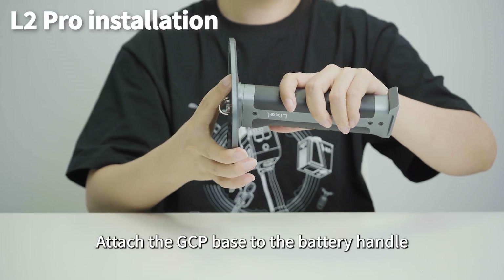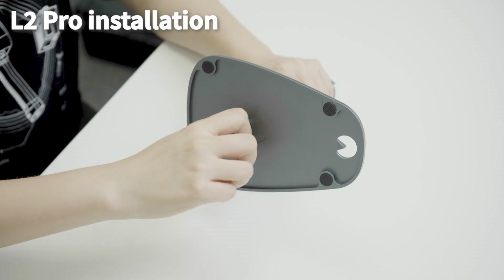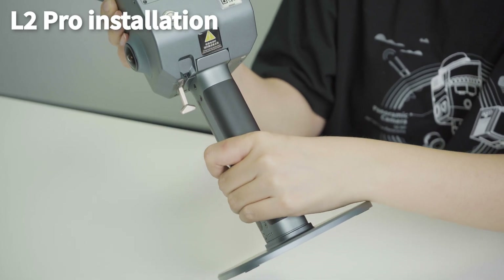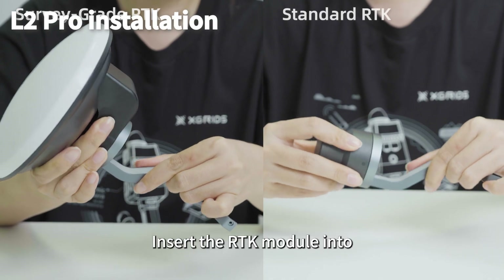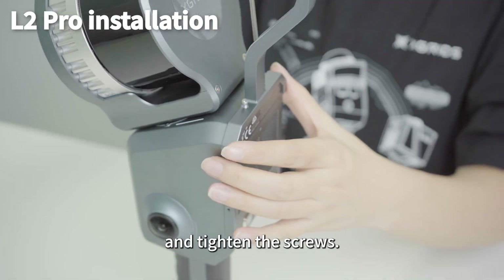Attach the GCP base to the battery handle and secure it by tightening the knob. Open the battery lever, align the battery along the guide slot and insert it, then push the lever back to lock it securely. Insert the RTK module into the top interface of the device and tighten the screws.